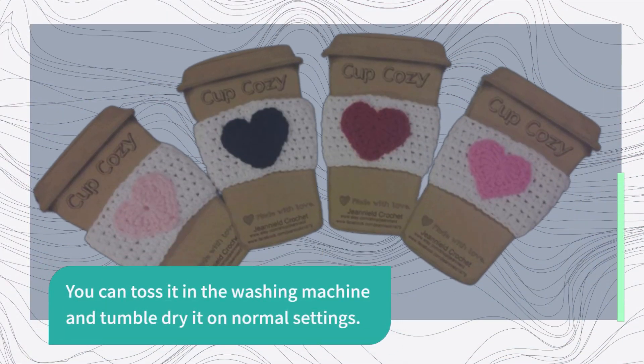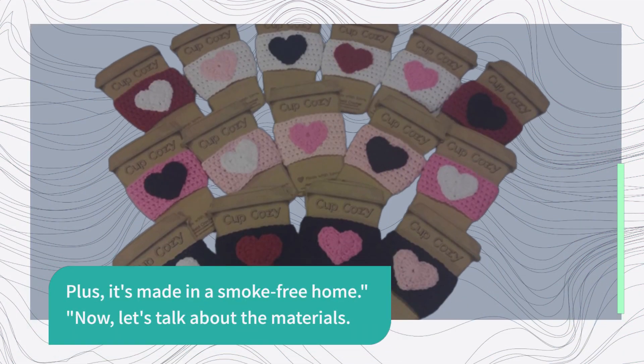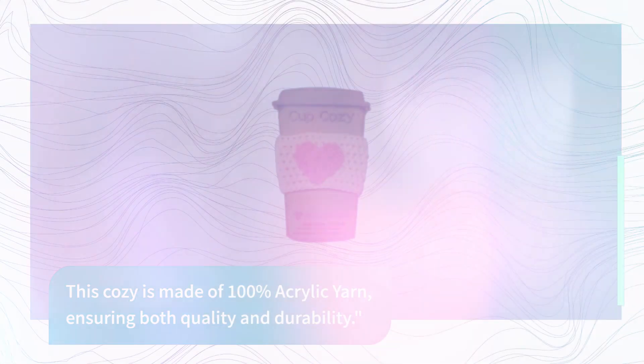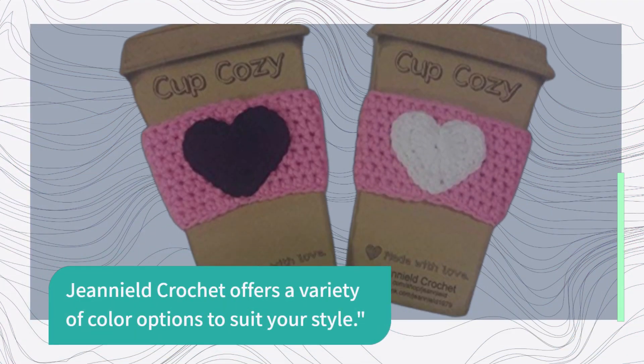You can toss it in the washing machine and tumble dry it on normal settings. Plus, it's made in a smoke-free home. Now, let's talk about the materials. This cozy is made of 100% acrylic yarn, ensuring both quality and durability. And if you're not a fan of the pink color, don't worry — Genialed Crochet offers a variety of color options to suit your style.